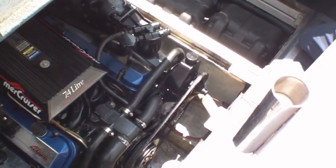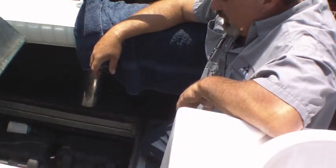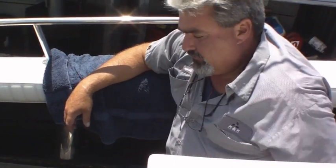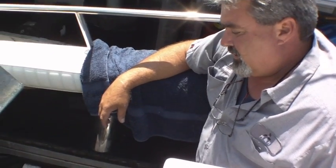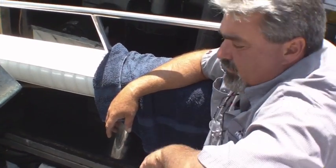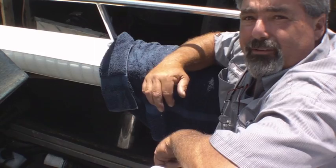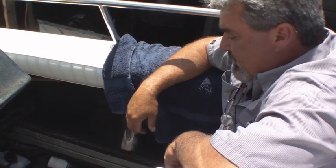This is a 7.4 Bravo II engine from the cruiser and it's a carburetor engine. I plumbed the line right to where it goes right down the barrel into the carburetor, so it picks it up real well.